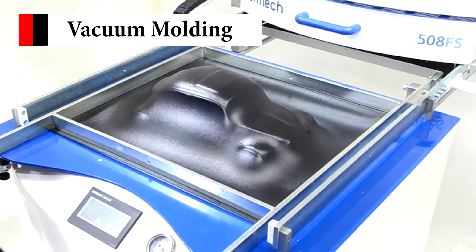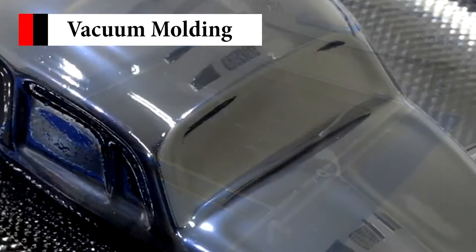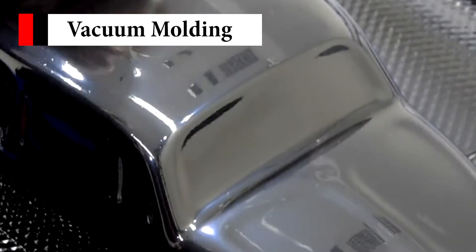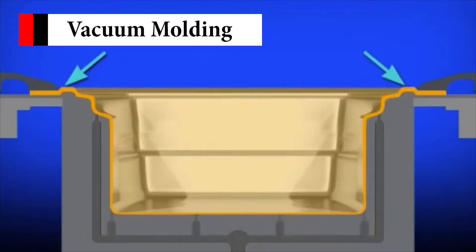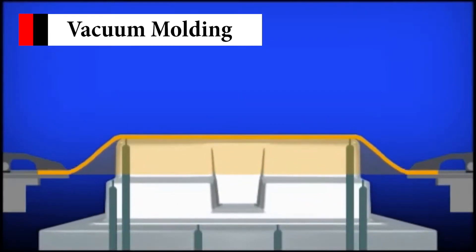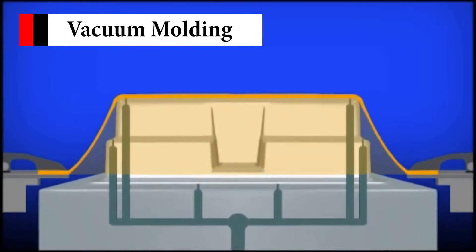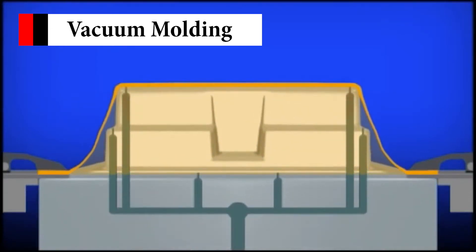The process of vacuum forming floor liners uses ordinary aluminum materials to make a vacuum forming mold, mainly used on sheets of plastic which are heated to a forming temperature, then stretched onto a single surface mold and forced against the mold by vacuum. Only one mold is needed for a car model and the production cost is $10,000. The development cycle of vacuum forming is about 10 days, some even lower.